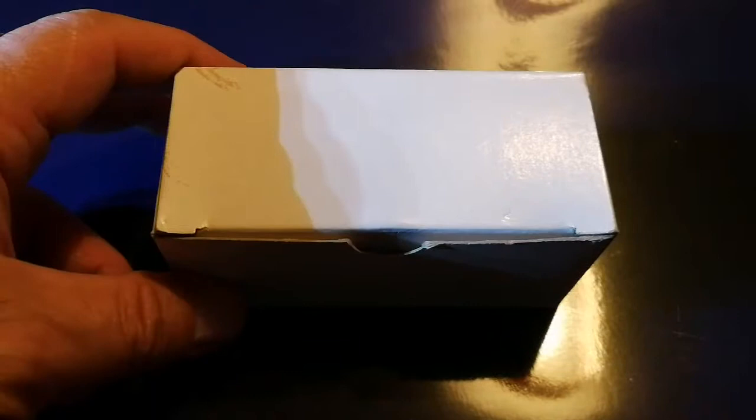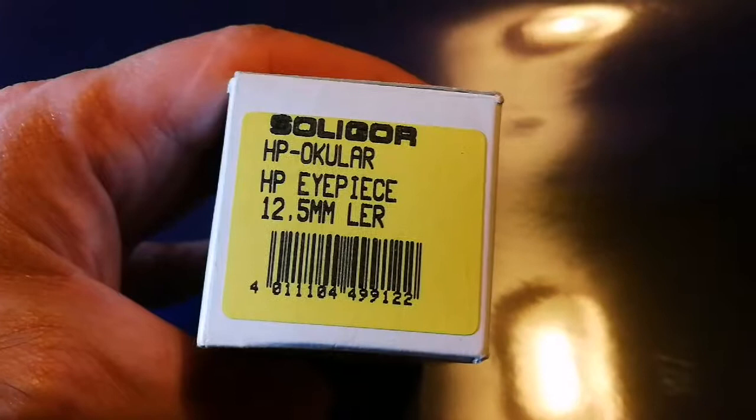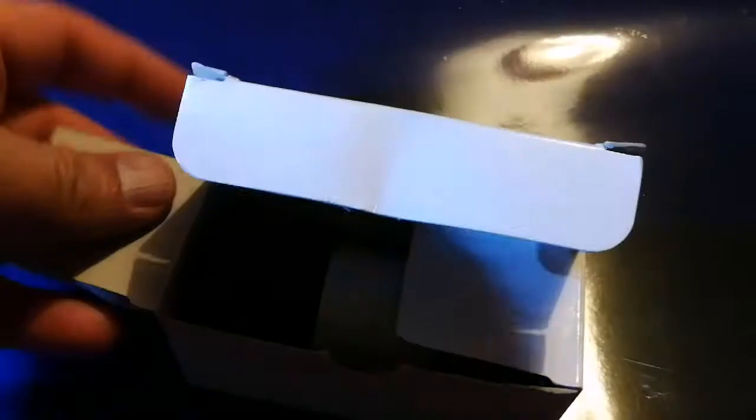This is a video about an eyepiece. I bought this eyepiece because it has unique characteristics that only good eyepieces have. The name of it is the Soligor HP Ocular — 'Ocular' means eyepiece in German — it's an HP eyepiece with 12.5 millimeter long eye relief, that is LER. Let's open it and see what is interesting about this eyepiece.